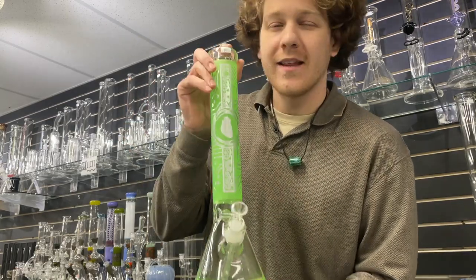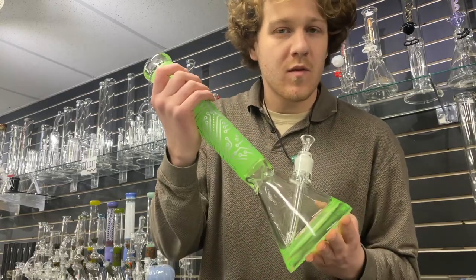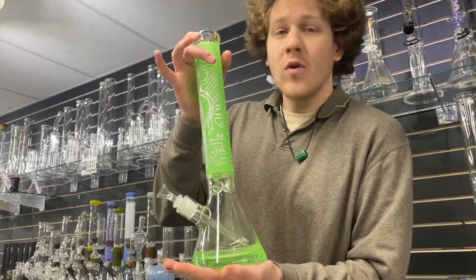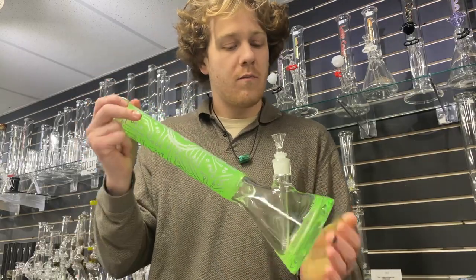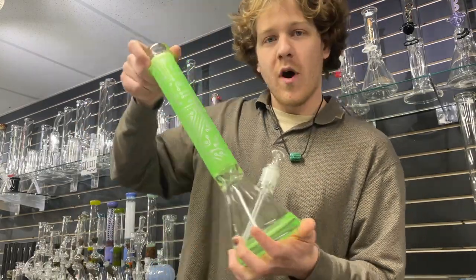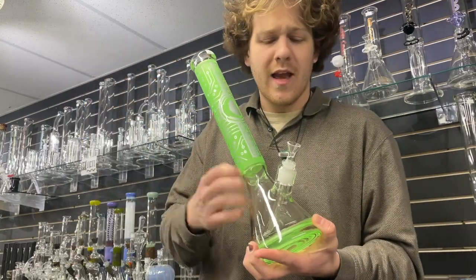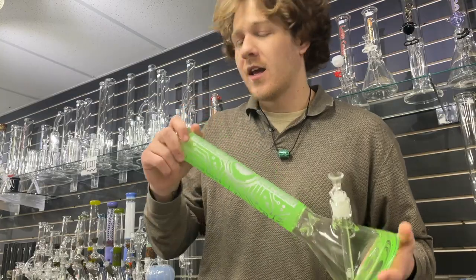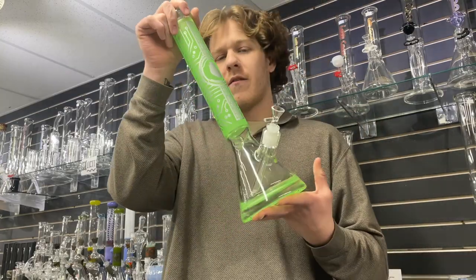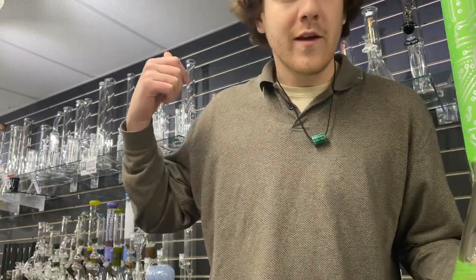Next up are these really thick 9mm beakers from Illuminati. These guys are $99, very simple down stem, just cool designs — they have a bunch of different ones to choose from, this one being a green heart kind of tron design. Really nice beaker, good for people who want to take really big snaps. Not made in America but a really nice option for under $100.